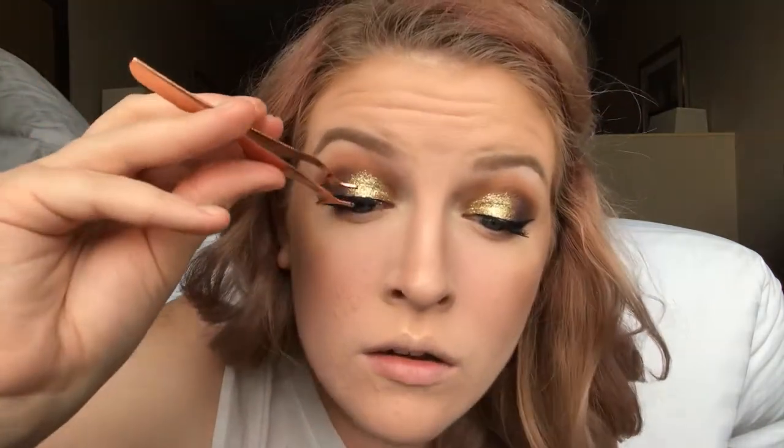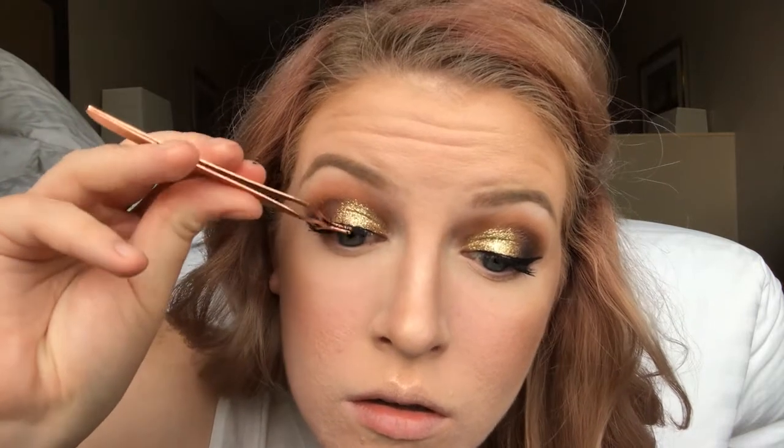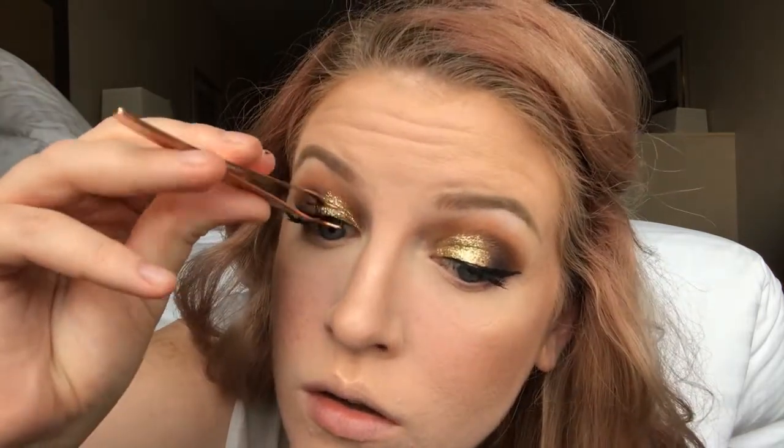When applying false lashes, you never want to put them on right away — let the glue sit for a minute to get a little tacky. After I get my eyelash on, I'll use my little applicator to clamp my regular lashes and the false lashes together. Look at how much of a difference that makes between this eye and that eye. If you're going for a dramatic eyeshadow look, I really recommend doing more dramatic lashes because it makes the look feel more complete.